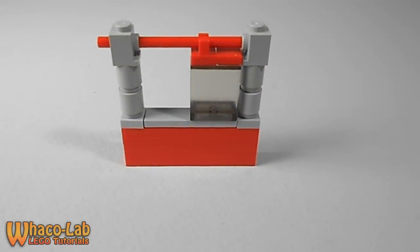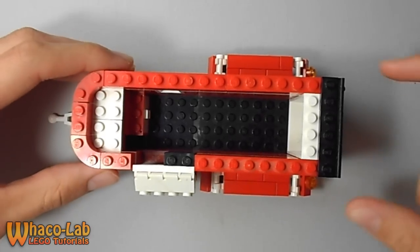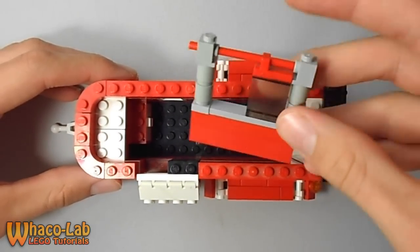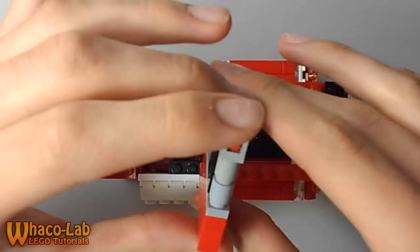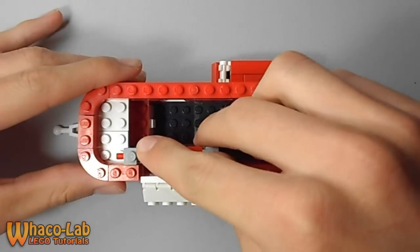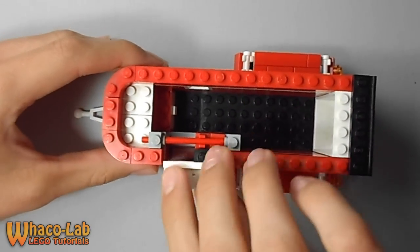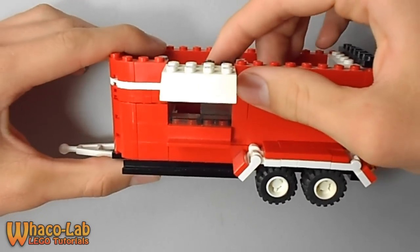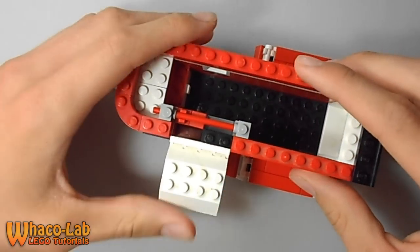That is how you build your sliding window. Now let me show you how to put it in your food trailer. Get your food trailer — this is where we left off last time. Get your sliding window; it is facing this way, not the other way. Put it right there and just snap it in. When you open the awning you can look in there and slide the window over, and you see it works like a charm.